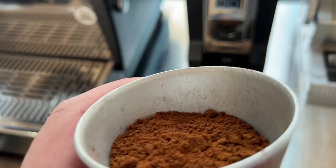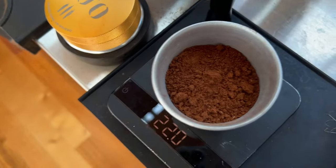I weigh the coffee back again to check if I got the right amount I put in.